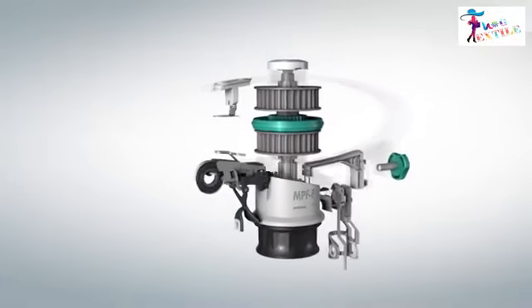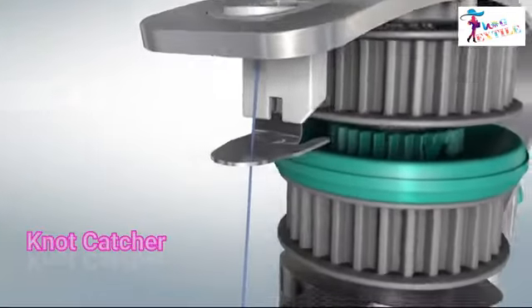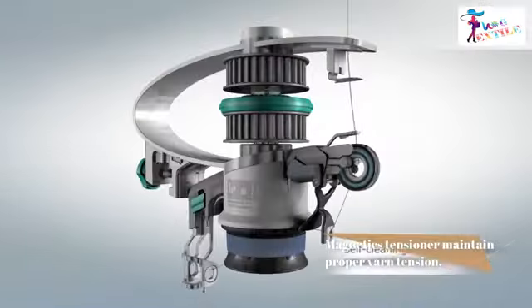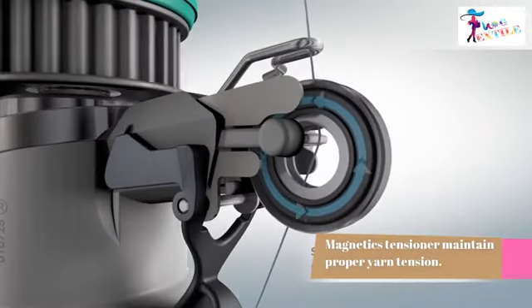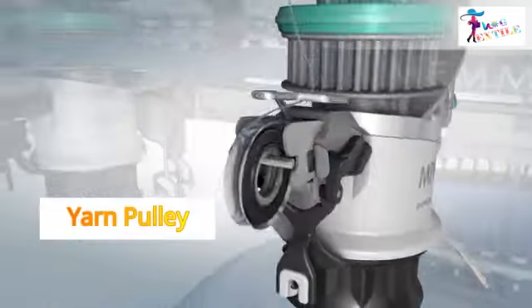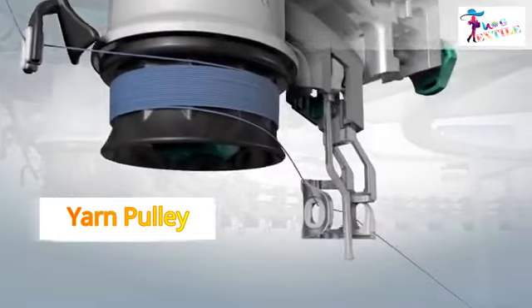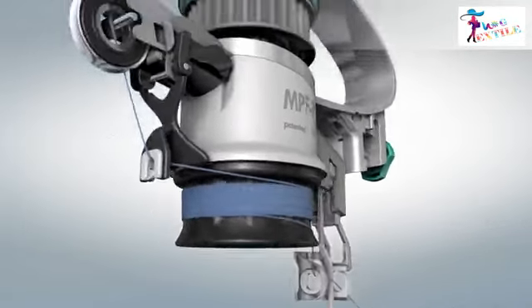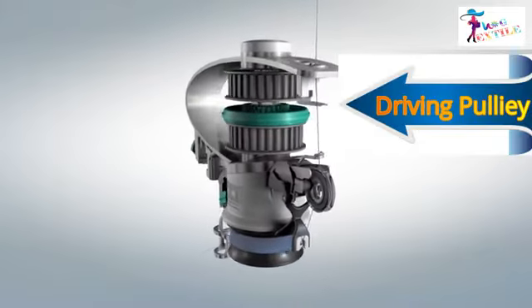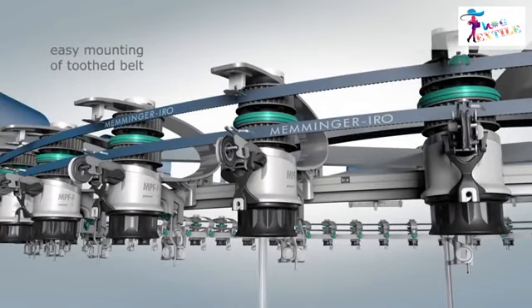Let's see some important parts of the positive feeder and their functions. The knot catcher minimizes any knots present in the yarn. The magnetic tensioner maintains proper yarn tension. Yarn wound into a pulley is called the yarn pulley — it stores some extra yarn to ensure continuous supply to the machine. The upper side of the positive feeder has two driving pulleys, which receive motion through a tooth belt.